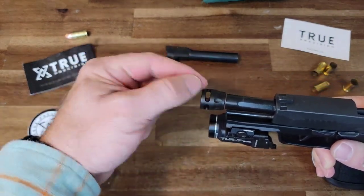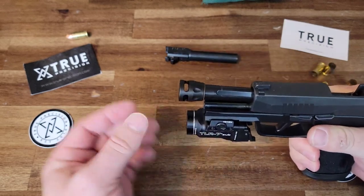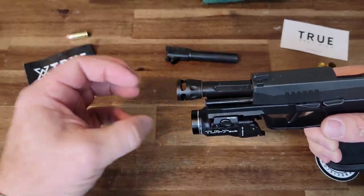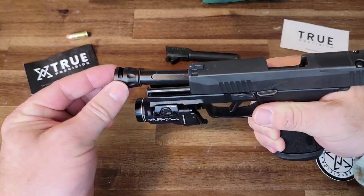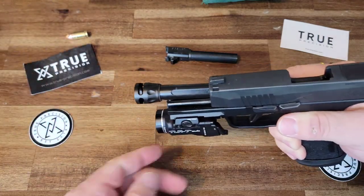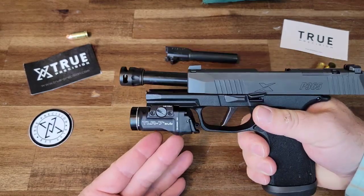By only having the gases come out the top and the sides, that's actually going to help push the barrel down and keep it from wanting to rise up. Additionally, having the side ports is going to help mitigate some of the felt recoil because it's going to expel gases out the sides, helping keep that pistol in a more stationary position instead of having all the gases explode out the end of the barrel in one direction, driving the pistol back towards your hand. Theoretically, this should help eliminate felt recoil and muzzle rise.